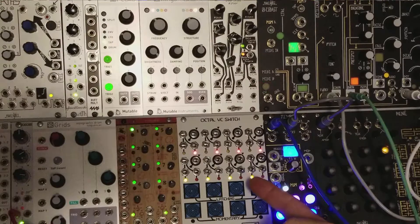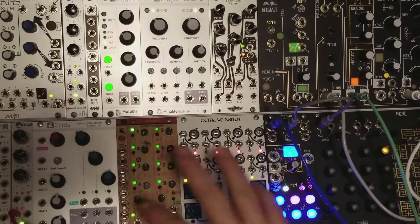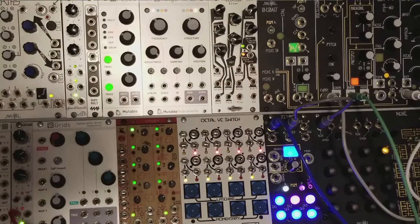Hey guys, this is the Octal VC Switch from Softwire. It's a major part of my system here and I wanted to talk to you a little bit about why that is.